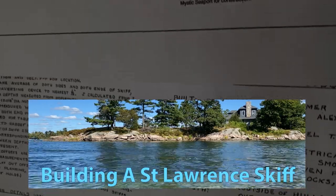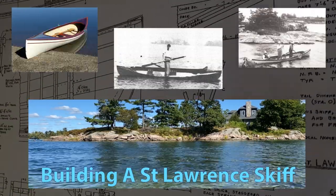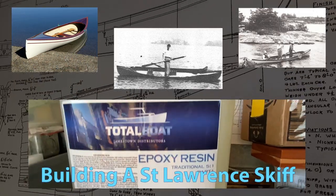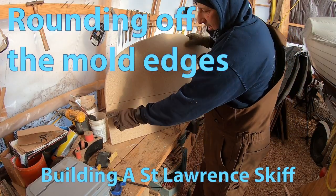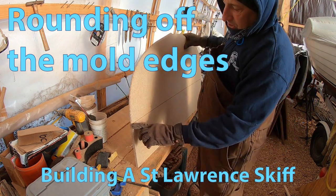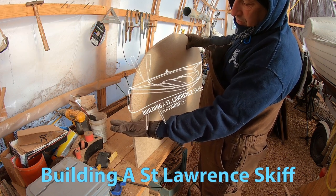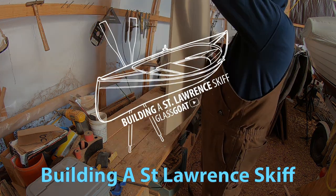I will be creating a craft which combines the aesthetics, stability, and performance of this traditional skiff using modern methods. Join me on this journey through video episodes as the skiff comes to life and we all learn just what it takes to create one. Who knows? You may end up joining me in the skiff or even creating a skiff of your own.